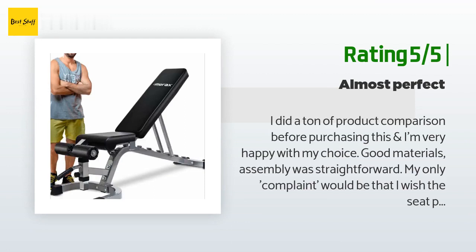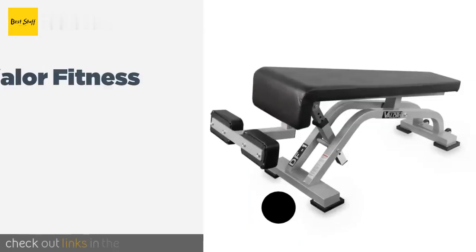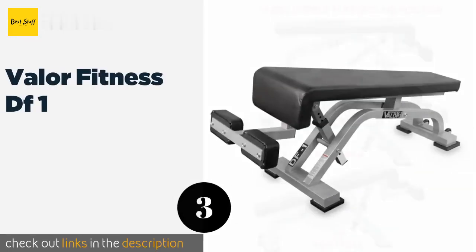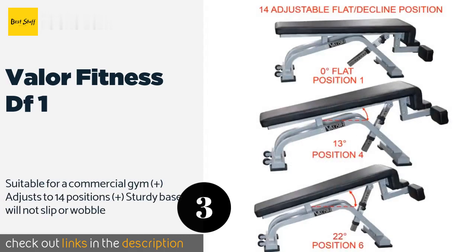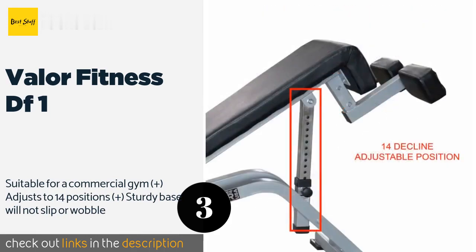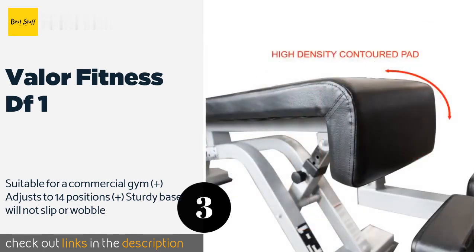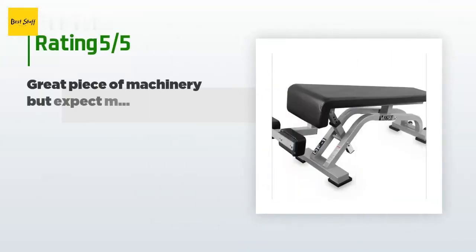The number three is the Valor Fitness DF1. Once you get past a mildly tricky assembly process, the Valor Fitness DF1 is a rock-solid piece of equipment. Its contour design is easy on the backs of your knees and its thick padding should withstand years of workouts. It's great for dumbbell work too. This product is available on Amazon for approximately three dollars, and the average rating is 4.1 stars with more than 34 customer reviews.